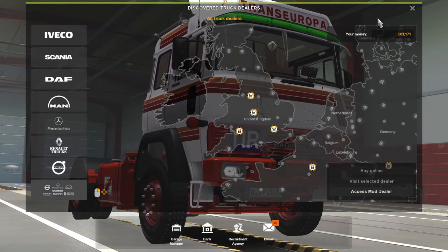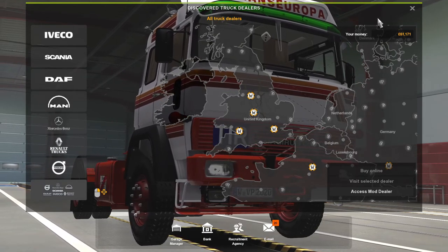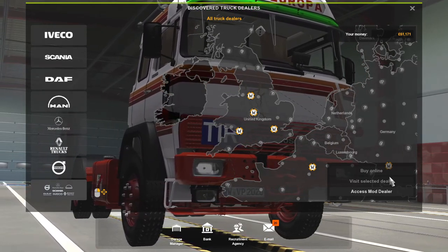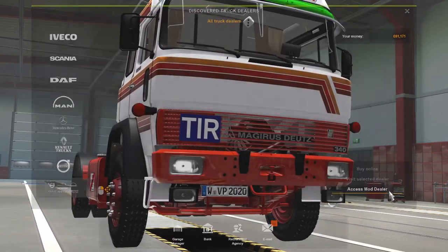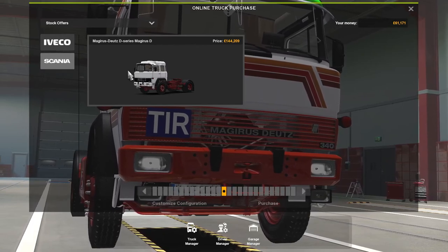Hello there guys, welcome back to the channel. Today we're having a look at a truck mod for Euro Truck 2. If we access the mod dealers, as you can see, it's a Magrus Deutz D series.